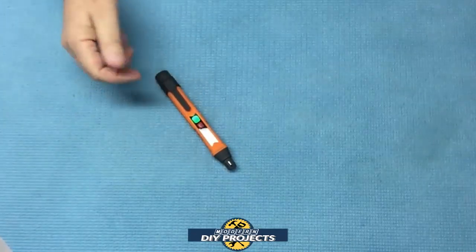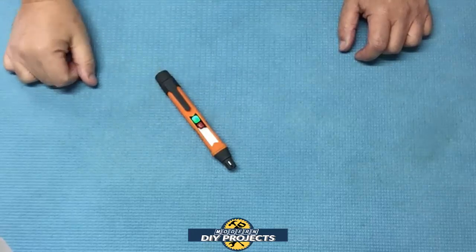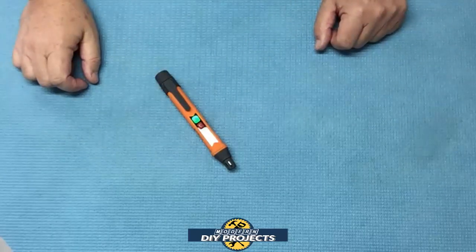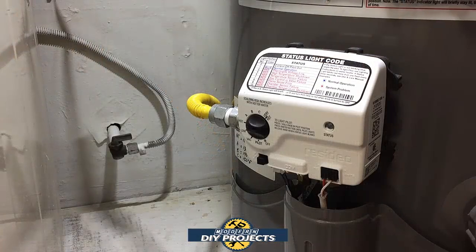That shows you exactly how well this works. I don't have any natural gas leaks, at least I don't think so. I just did some work on my water heater a little while back. Let's go check and see if those gas connections are good and tight. I checked it with the soapy water method when I installed it and it seemed okay — but I didn't have this device at that time. Let's go check that out.